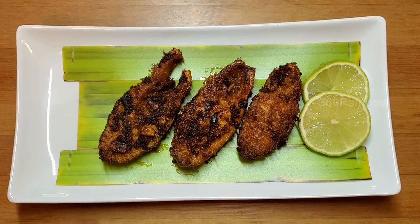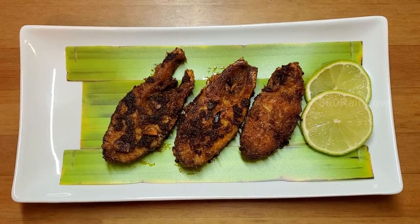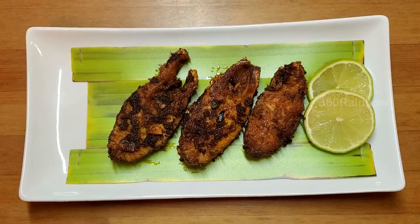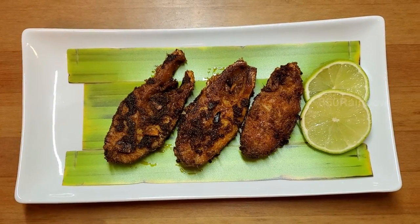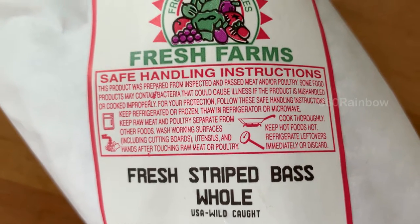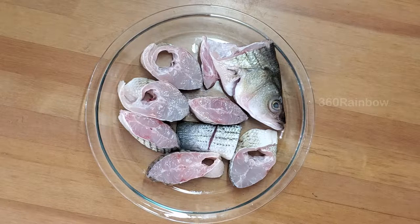Hello rainbow families, welcome to another episode of 360 Rainbow. Today's recipe is a seafood special — we're going to make garlic fish fry with very basic ingredients. We're going to use the striped bass fish today. The first step is to marinate the fish.